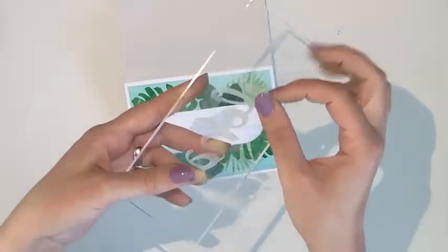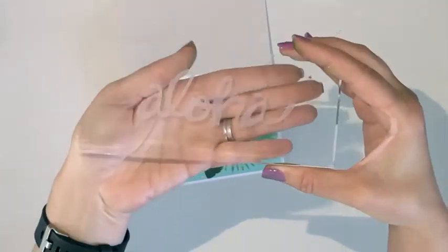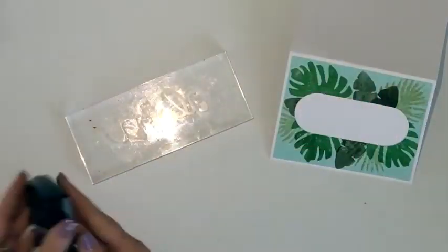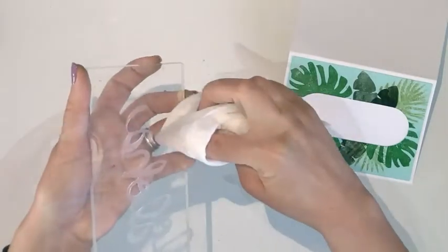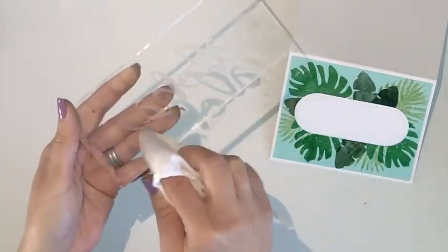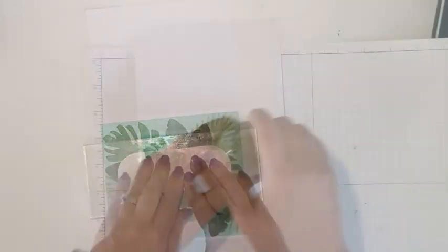Next you want to put your Aloha stamp face down onto the acrylic block so that when you stamp it, it comes out the correct way. I'm just putting some embossing powder on the backside of it and again, just cleaning up my stamp block and then stamping it right in that white center of my card.